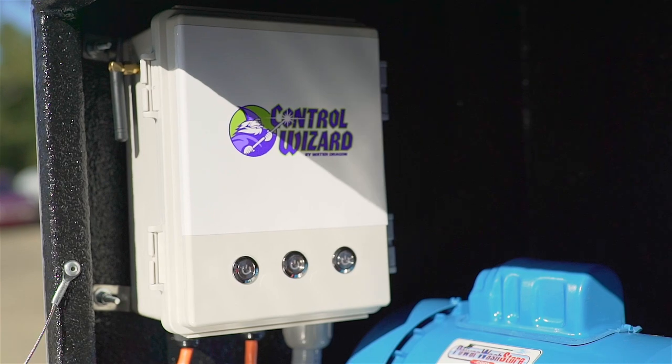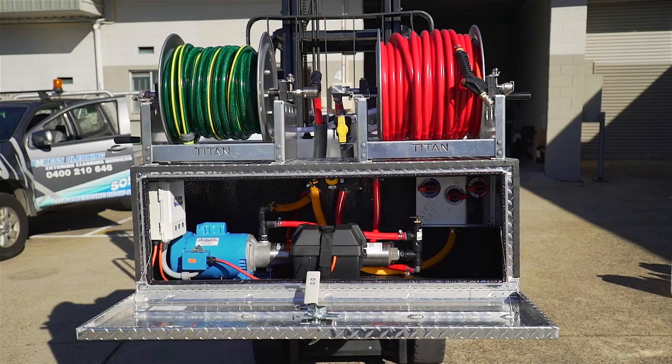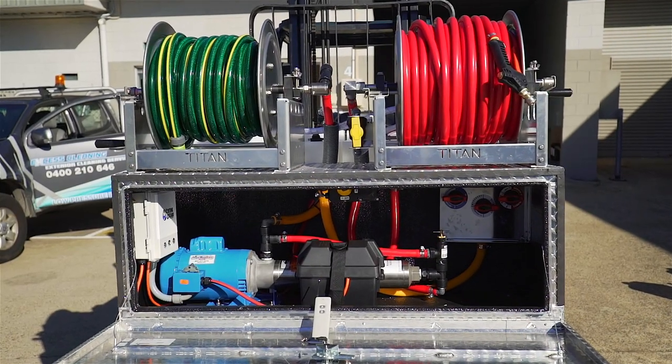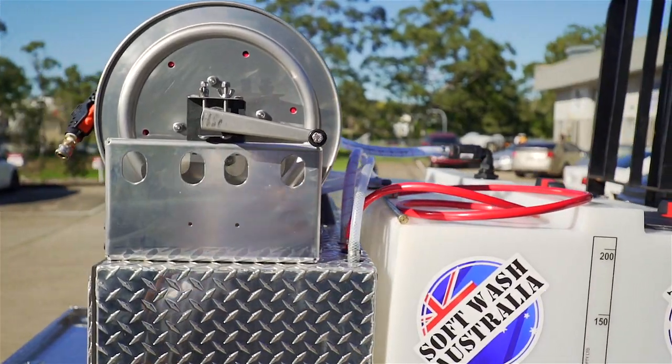We've also included the Control Wizard. The Control Wizard gives us total remote control whilst we're standing at the end of the hose. We can now control on and off, start and stop the pump, and we can also switch between soap delivery and rinse delivery at the push of a button.